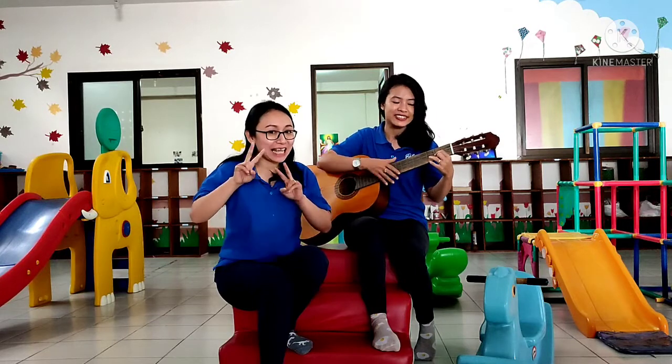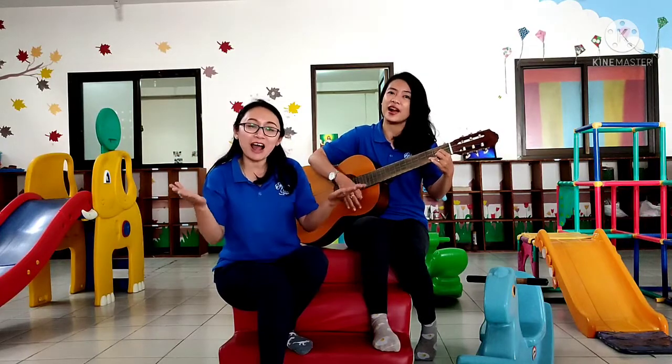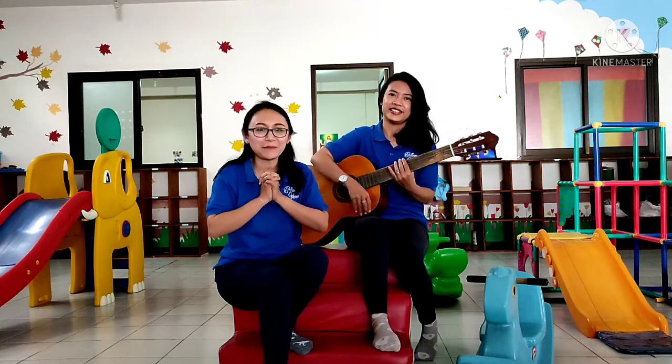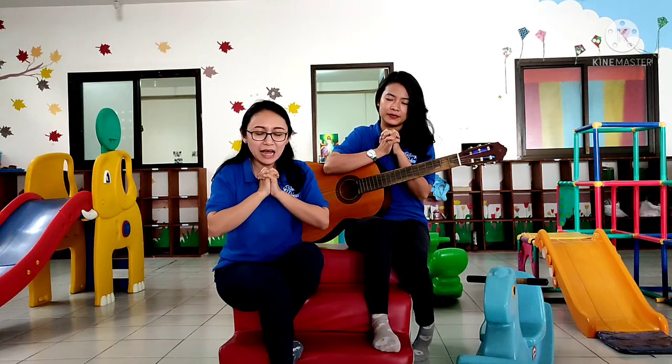Now we are going to end our class. Let's pray first. I have two hands, the right and the left. Hold up my heart, so clean and bright. One, two, three — clean little hands are good to pray. Okay, now let's pray, repeat after Ms. Redna. Thank you, Jesus, for today. We are going to continue our activities. Let's ask Jesus — in the name of Jesus, we pray. Amen!